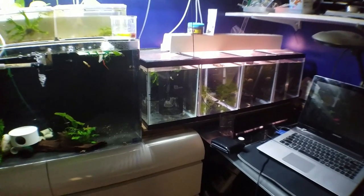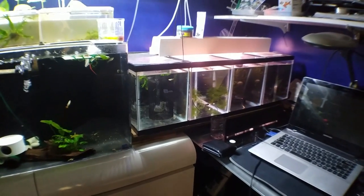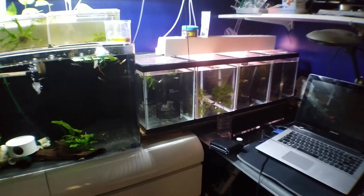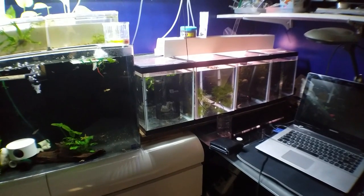Two of them I believe are red dragons and the other two I don't know what they are. So I just wanted to update you guys with that. I will be getting new fish — three new strains. Two of which I want, and a third I'm not really sure about yet because I don't know what it is.